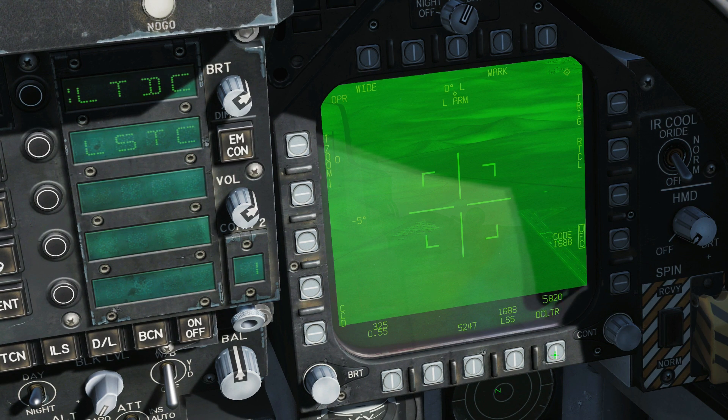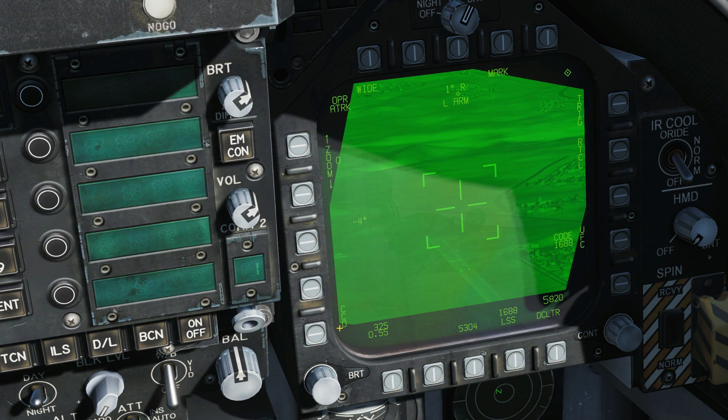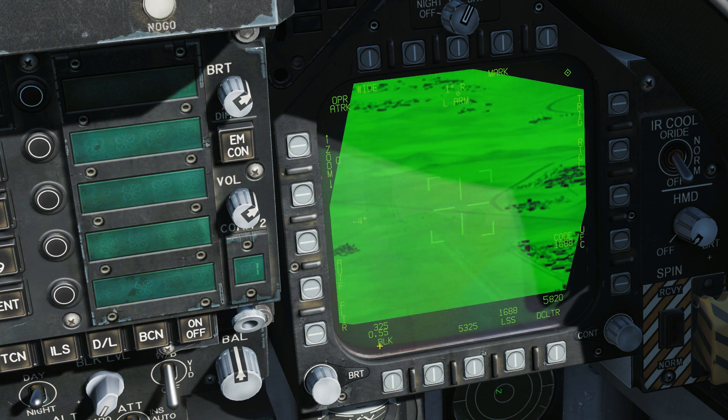You can declutter those readouts with the declutter button. If you press this button here you initiate the LSS — the laser spot search — we have a full video on that. It's currently in CCD mode, which is like an optical TV mode. If we wanted to change that we would use the button to switch to infrared. We have an autofocus which doesn't work at the moment — you can see it's out of focus. We also have white or black hot polarity: with black hot, hot things show as black, and with white hot, vice versa.